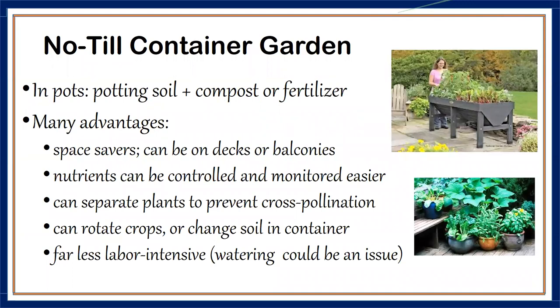Container gardens are also no-till — very little tilling involved. They save on space, they are clean and won't mess your balcony, and you can prevent cross-pollination — for example keeping promiscuous cucurbits like pumpkins and cucumbers separate. Plants like rosemary can be brought indoors in winter since they're movable. The challenge with container gardens is watering, because drainage is very good and water gets out to the bottom very fast. You may need to water more compared to in-ground — the same is true with straw bales.